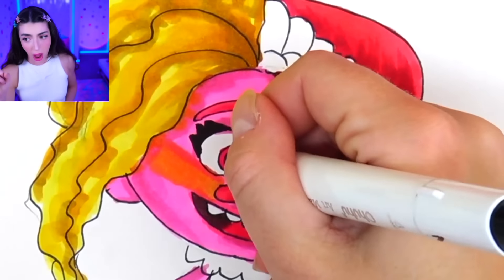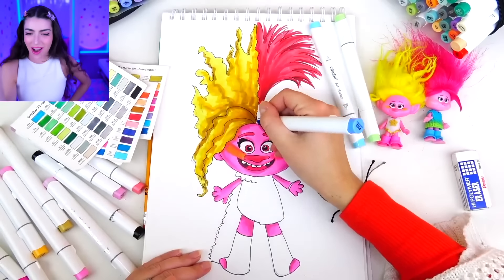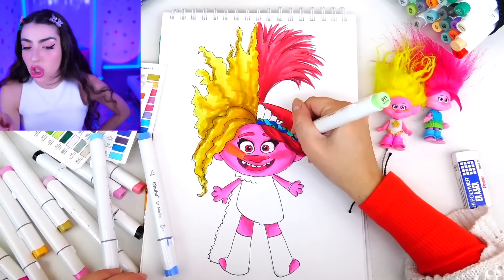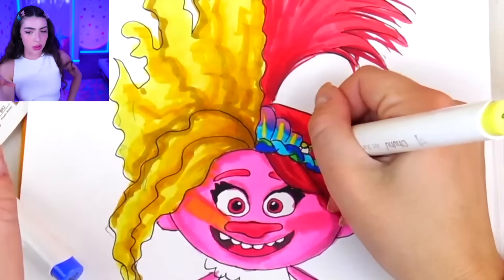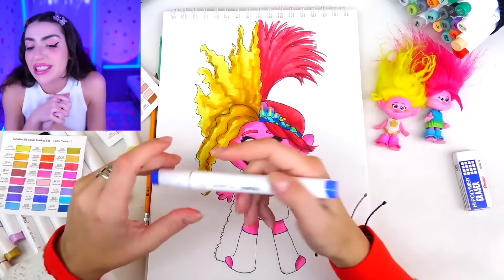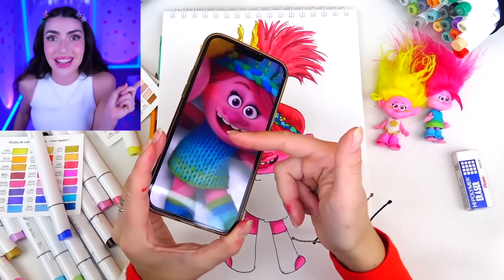The real version of Poppy has like a blue headband with flowers on top, so that's what we're going to color in today. We got the blue, the light blue, a little bit of pink and a little bit of yellow. Trace it with a darker blue — and ta-da! Poppy's headband is complete.